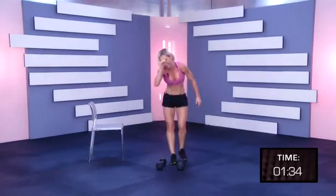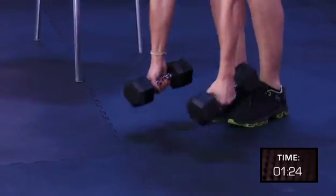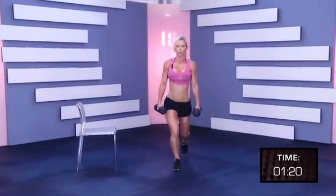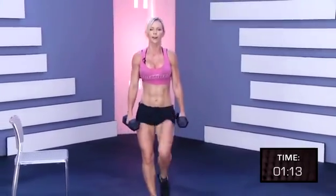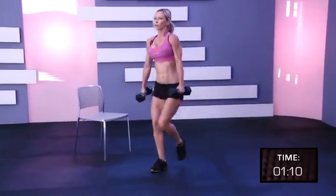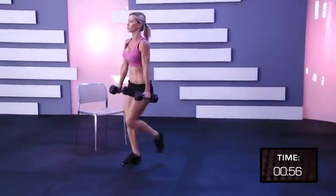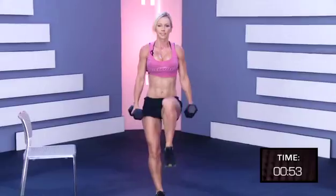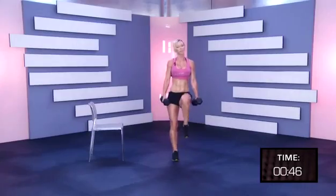Take it out. On a short rest. One, two, and three. Pick up the weights again and go. One, two, three, four, five, six, seven, eight, nine, ten, eleven, twelve, thirteen, keep going, fourteen, fifteen, sixteen, seventeen, nineteen, twenty.